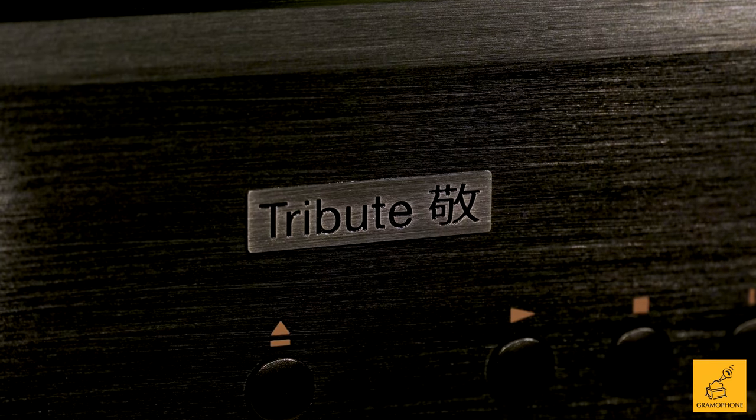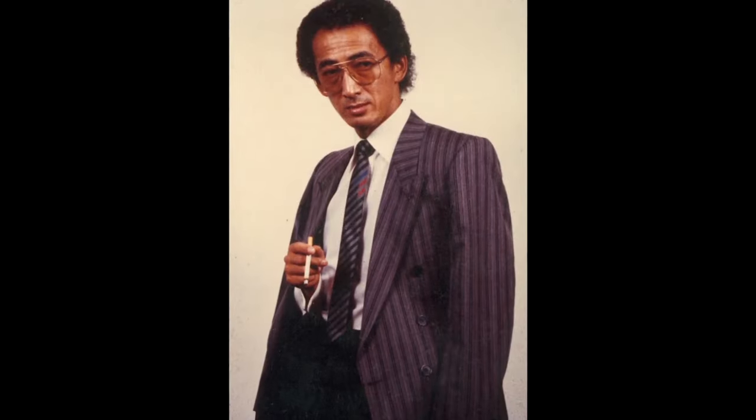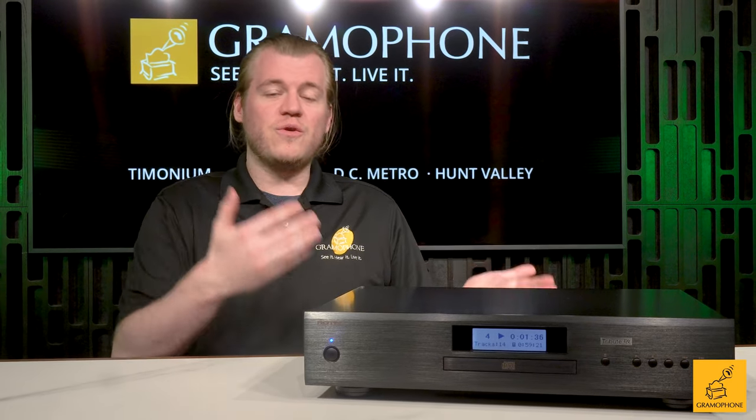I mentioned before that this was designed as a tribute — that is quite literally the CD11 Tribute to Ken Ishiwata. Ken was famous for many of the amplifiers and CD players that he developed for Marantz, a company we talk about often. The founding family of Rotel, the Takakawas, were always good friends with Mr. Ishiwata, and so out of that friendship was born the idea of doing a Rotel piece that had a little bit of input from Ken.